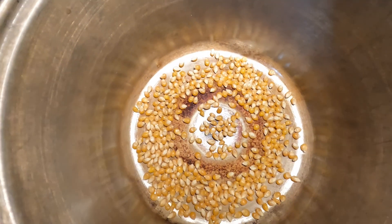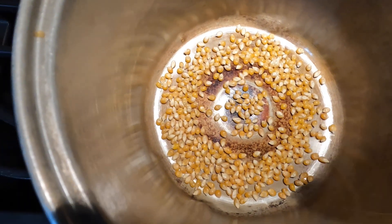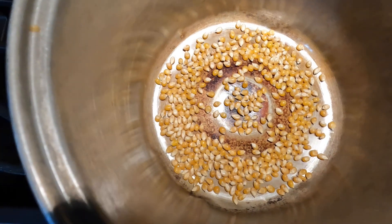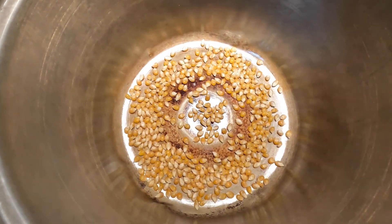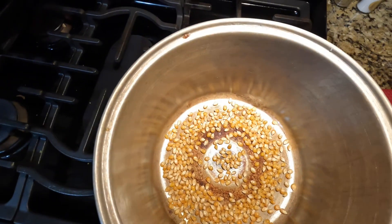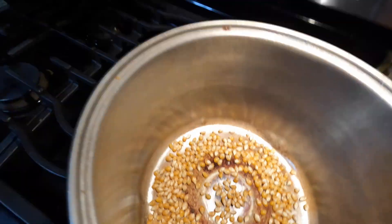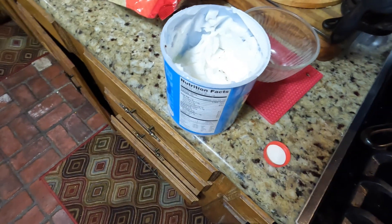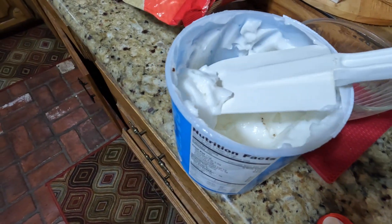Now this is what the bottom of your popcorn pan should look like — placing these popcorn kernels in. Now we're going to add grease. Put your big spatula here, pour out some grease, and let it surround all the popcorn kernels.